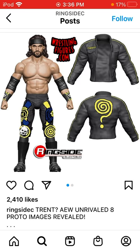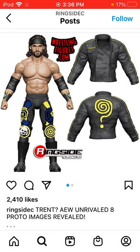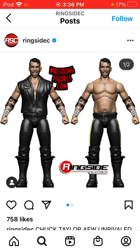The biggest strength for me is the attire — I think it's really good. As you can see the front, side, and back, it's a very nice attire. I'm not sure who's on the knee pad, but this is such a nice attire and that's definitely the highlight of this figure.